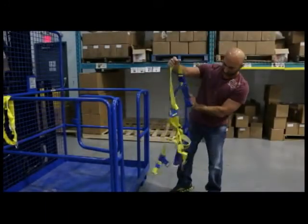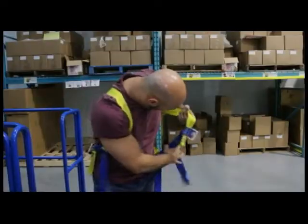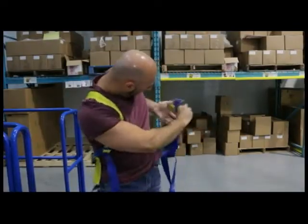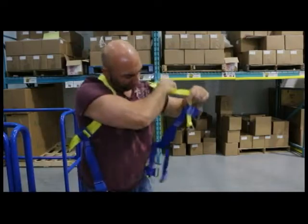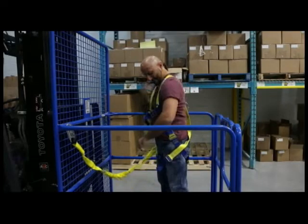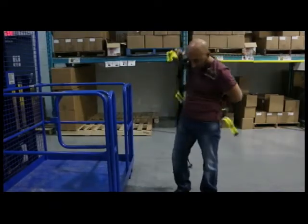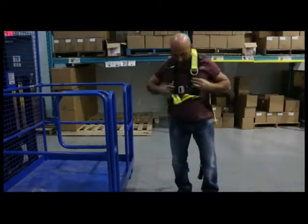Traditional 5-point harnesses can be problematic to put on — they're difficult to untangle, and even more difficult to figure out where your arms and legs belong. Once you finally have it on, you can't wait to take it off because it's so uncomfortable. Well, we have the solution for you: the Easy Fit Comfort Harness is easy to use.